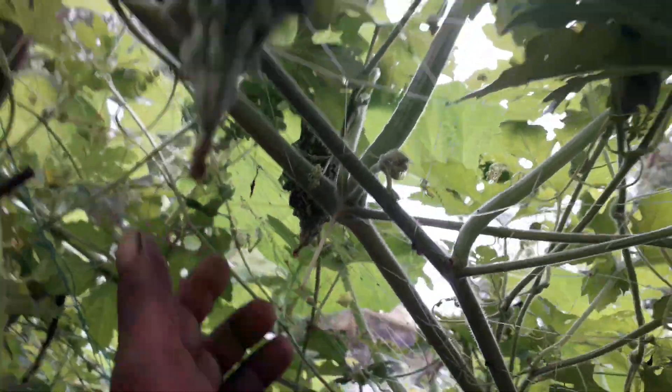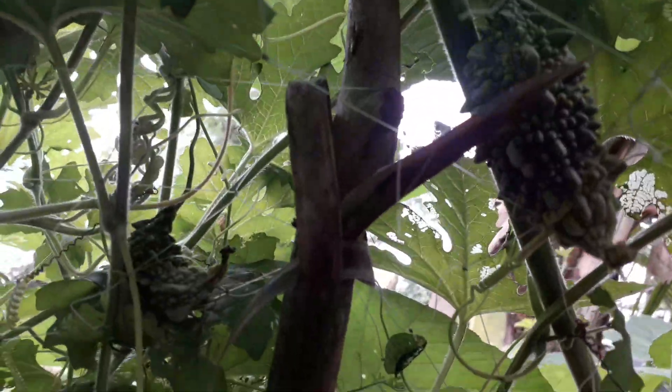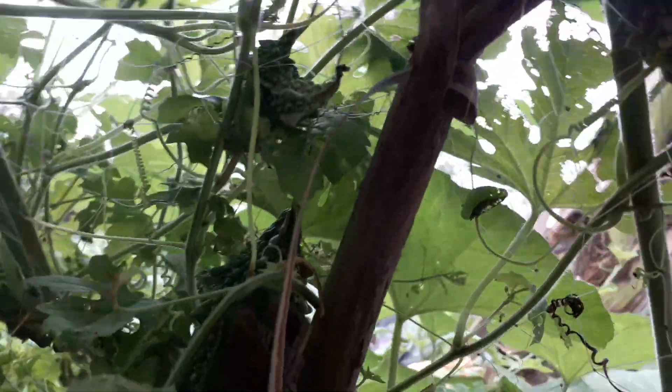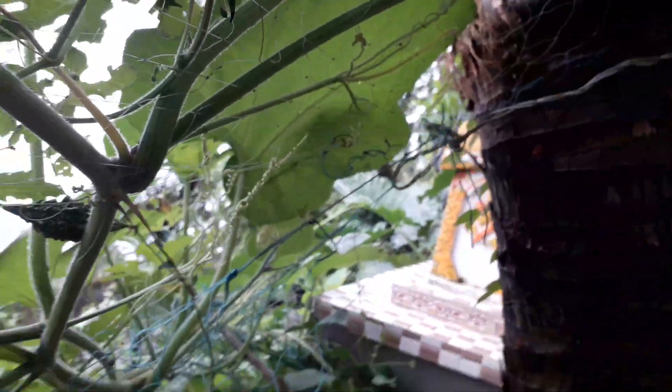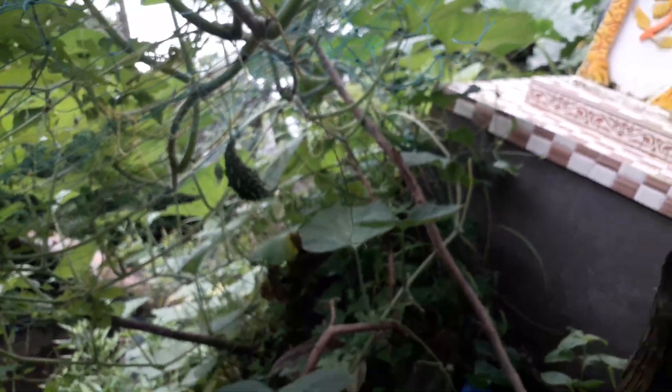This is a bitter melon tree. This one from the vineyard is too small. This is also a bitter melon tree.